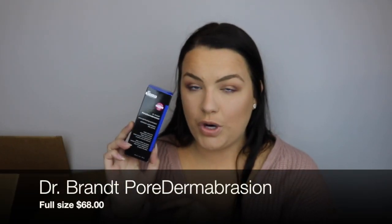Last but not least for my add-ons — I did also pick up the Dr. Brandt Pore Dermabrasion Scrub. This thing is like $95 on Sephora. I wanted to pick up more than one but I think there was a limit per FabFitFun member, so I was only able to pick up one. I only got it for $10 and I thought that was such a steal. This is the thing that changed my skin 110%. But it's $95, so I don't know if I can really stick to paying $95 regularly.